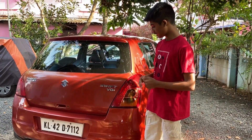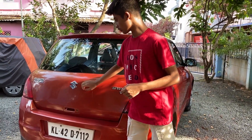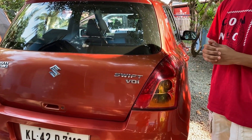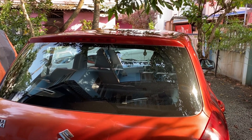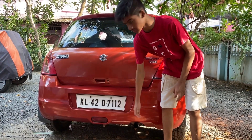This is the back view of the vehicle. Swift badging is given in chrome. This is the VDI model. The Suzuki logo and Maruti Suzuki badging are also in chrome. These are normal tail lamps — they do not get LEDs. Here is the high mount stop lamp. It does not get rear parking sensors nor a rear parking camera. Below is the reflector of the vehicle.